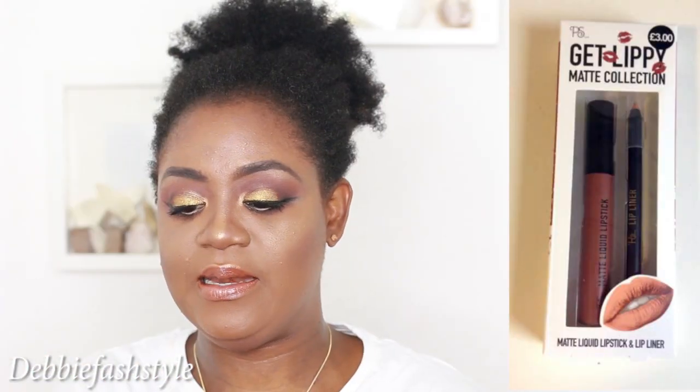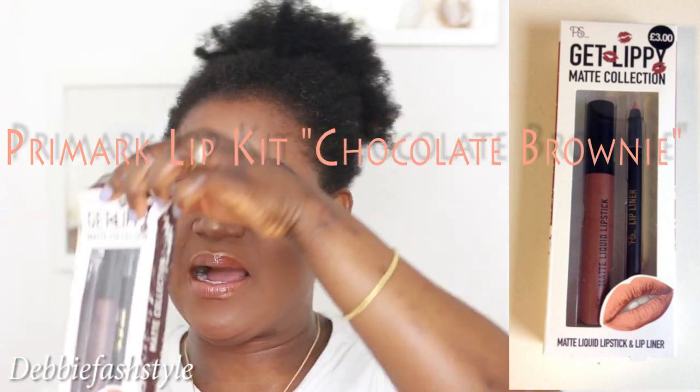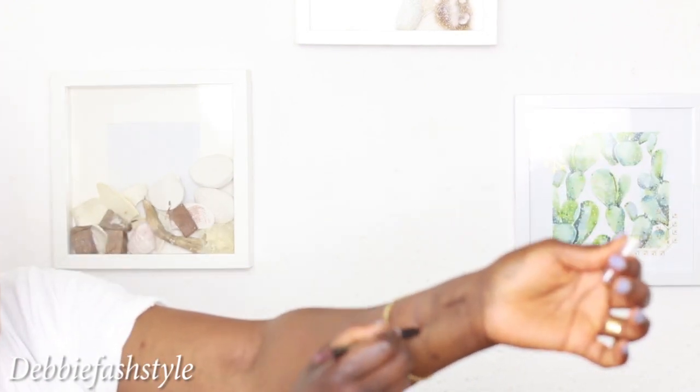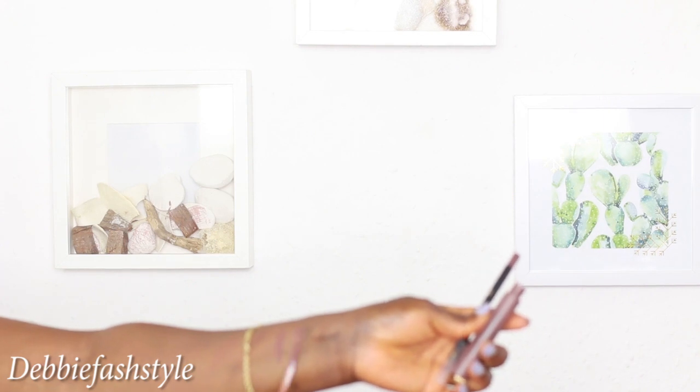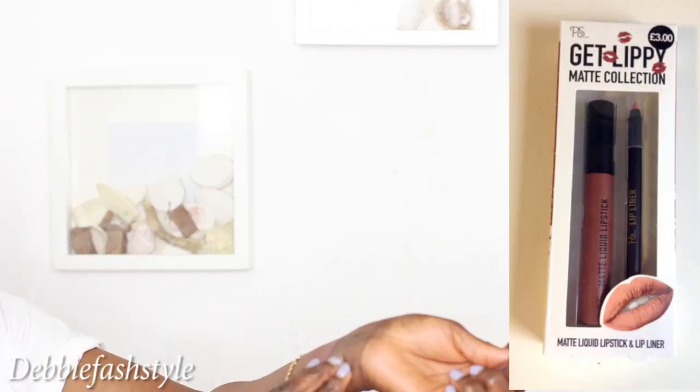These are the Primark lip kits. This one is Chocolate Brownie - it says 'Get Lippy Matte Collection' and it's three pounds each. It comes with a pencil and a liquid lipstick. So that's the pencil, and that's the lip color. Wow, this texture is kind of velvety smooth.